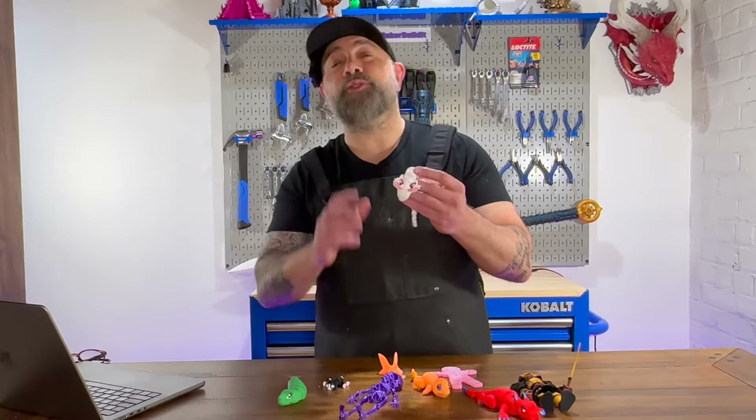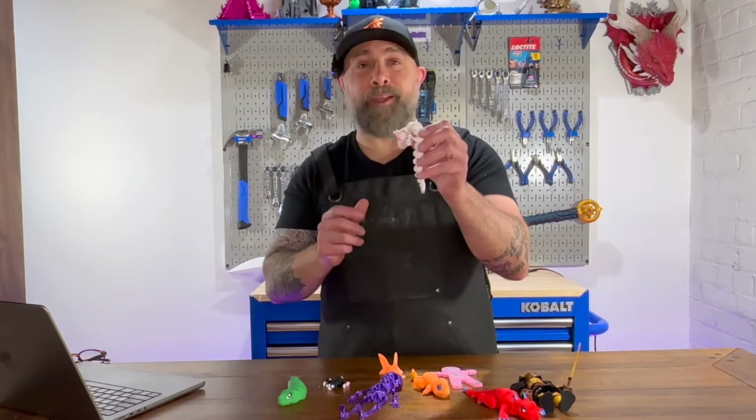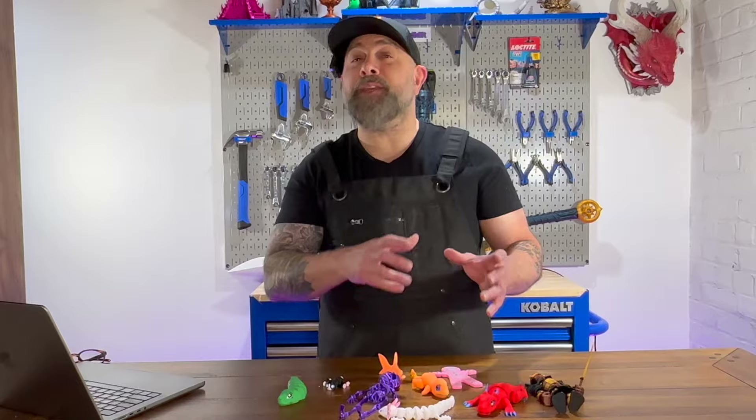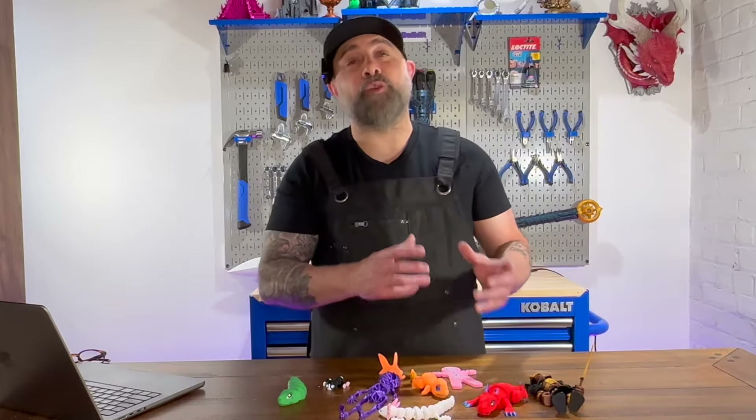Articulating joints are crucial to making 3D printed toys more interactive and dynamic. They bring toys to life, allowing for movement and posing of the actual 3D printed toys for display purposes. There are various types of joints used in creating plastic toys, but how can they be implemented in 3D printing? These joints range from ball and socket joints to hinge joints to even swivel joints.